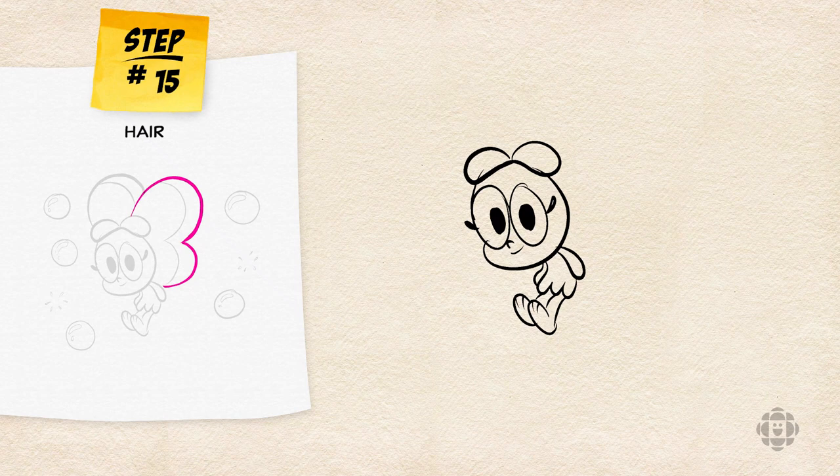So we're going to start from the top of the teardrop shapes at the very top of Baconberry's head and draw one big B along Baconberry's back.